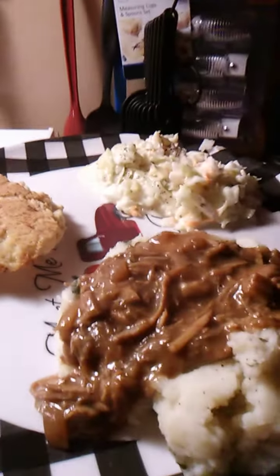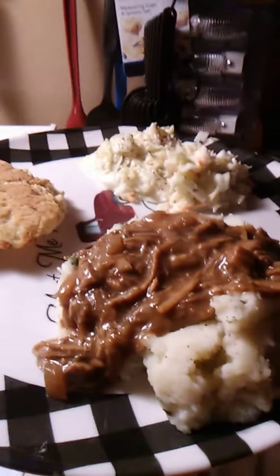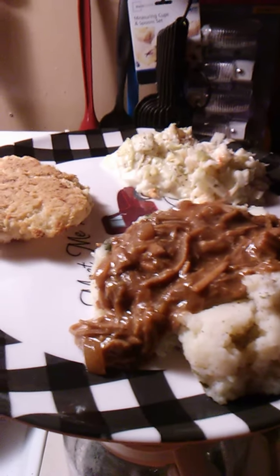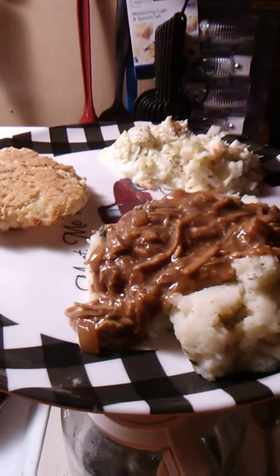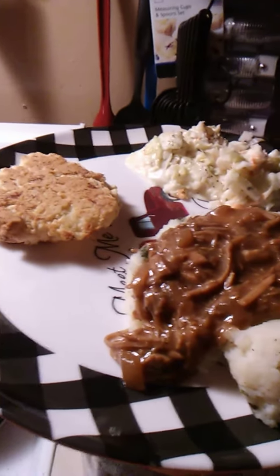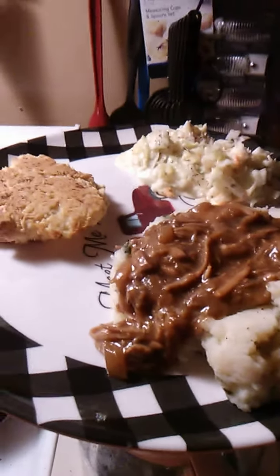This is Tonya's home cooking. Please try this recipe, thanks for watching. This is Tonya Fugate on Facebook — you can find me as Tonya Marie Fugate on Facebook.